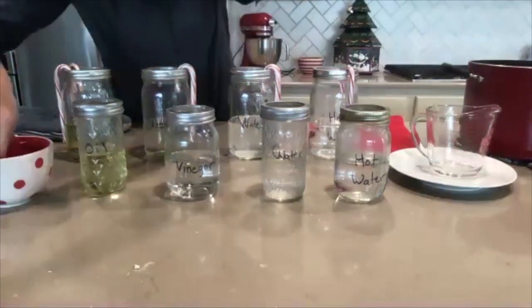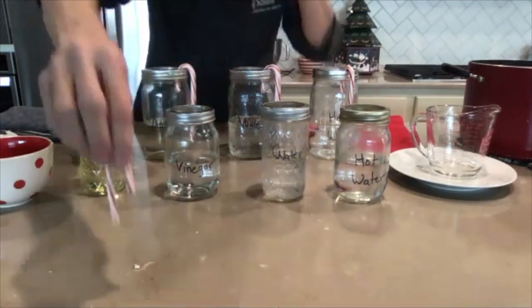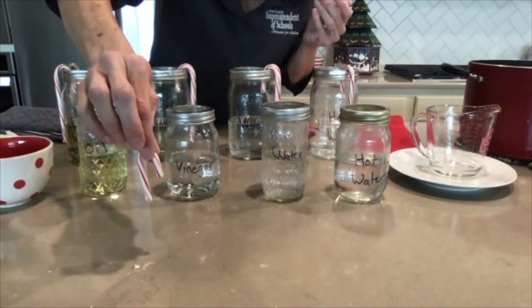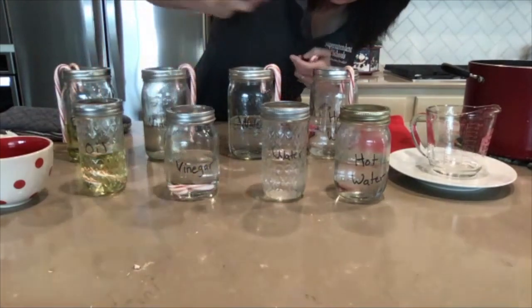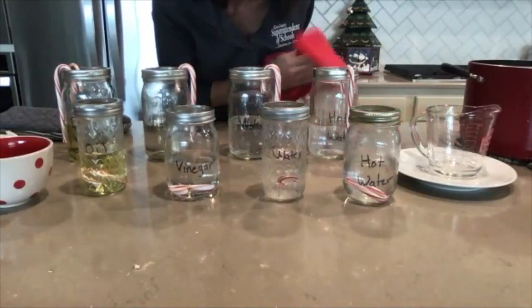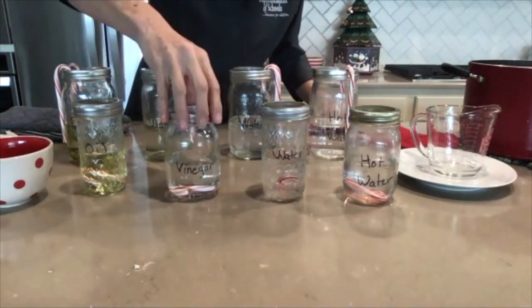I'm going to go ahead and start the experiment. I'll test the small candy cane first — just make some observations around reactions, not getting too specific about timing. So my small candy canes go in: the vegetable oil, the vinegar, the room temperature water, and the hot water. I'm hearing some cracking in the hot water. Let that sit for a minute — should be starting to see some reactions soon.